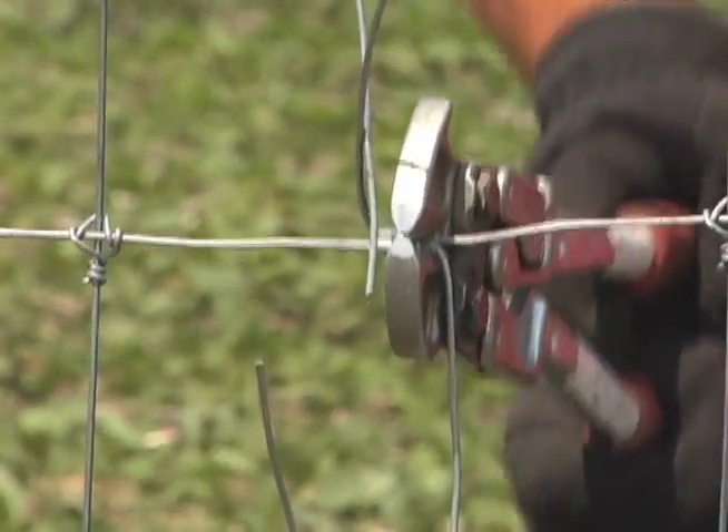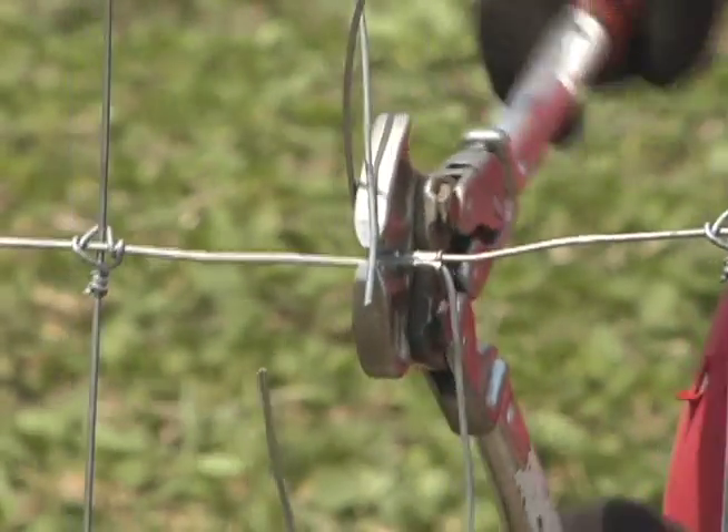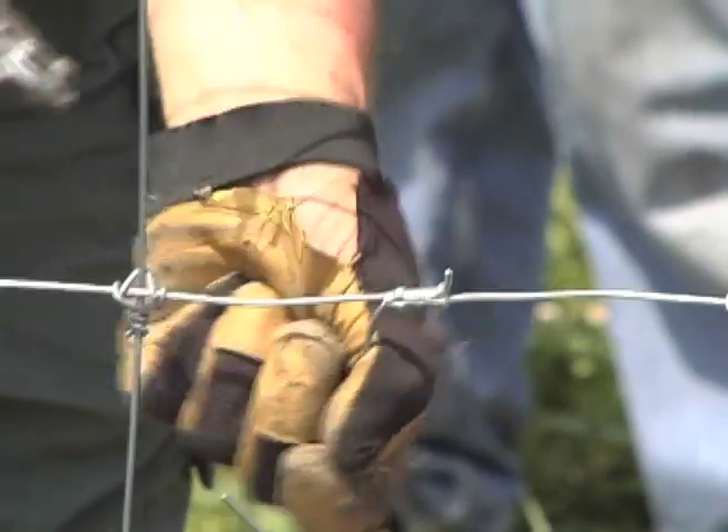Use the crimping tool to crimp the wires together two or three times on each sleeve. Repeat this procedure on each fence wire. Now trim off the excess wire at the crimp sleeve.